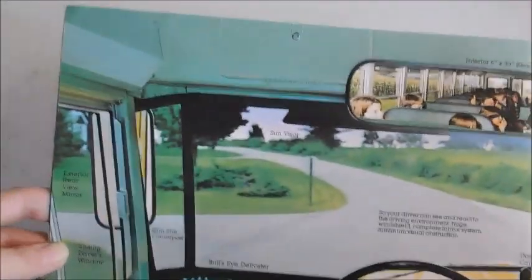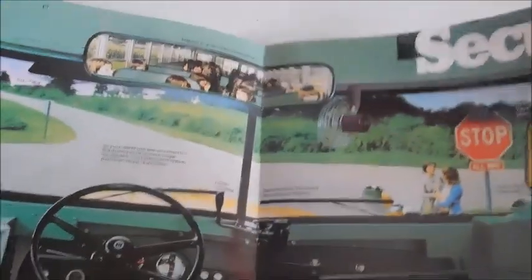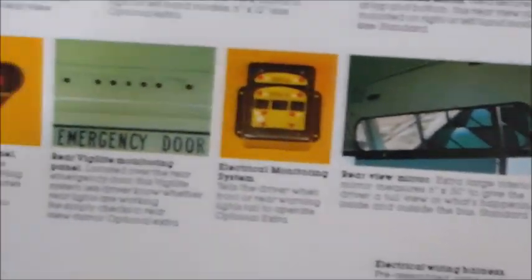Turning the page — this has got to be my favorite page in the whole brochure. It is the inside of a Superior Lodestar, showing all the features. It's really nice to see photos of Superiors that aren't in junkyards and trashed. Here we've got some mirror types — you can see the cross view mirror and different types of options and things that Superiors came with.